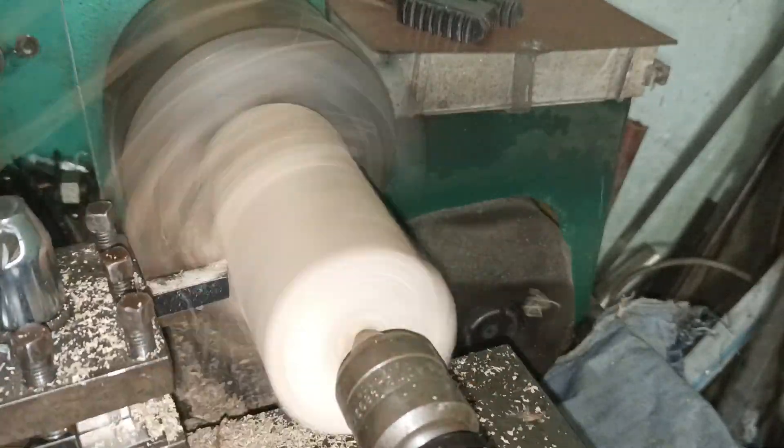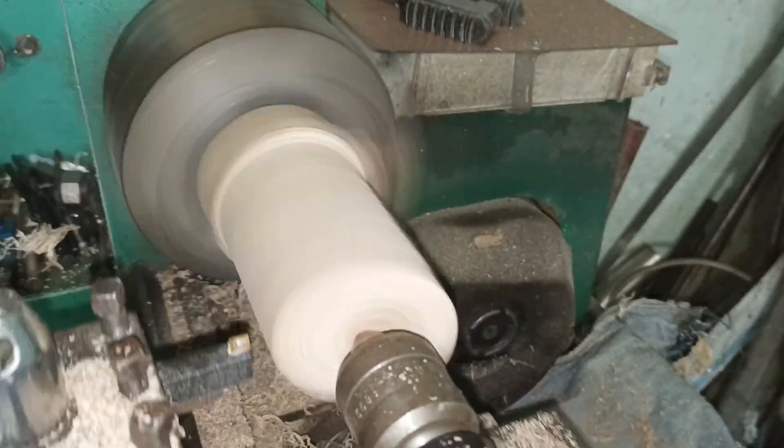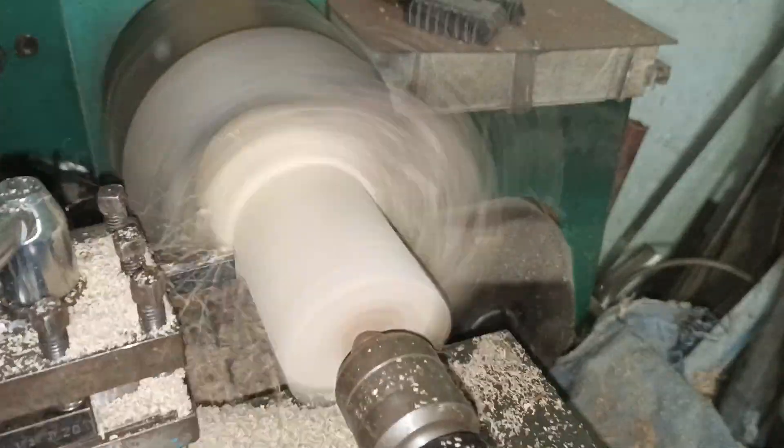Now to the lathe part — I'm just making the base out of some wood that I found somewhere. Really nothing special to talk about here.